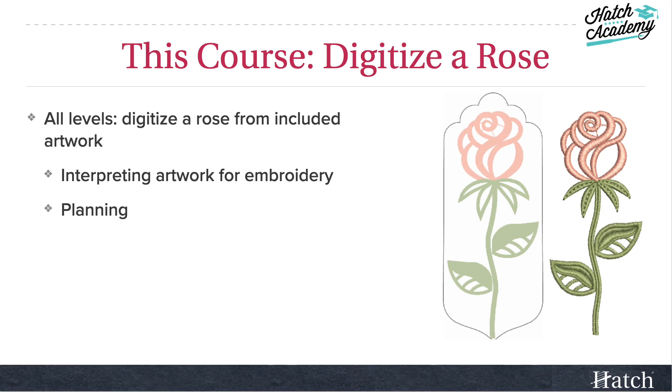In this course, we'll start out by digitizing a rose. We have included artwork and we're going to talk about how to interpret artwork for embroidery. If you look carefully at my rose, you'll see that it doesn't exactly match the artwork. And of course we'll talk about planning, because all projects start with planning.